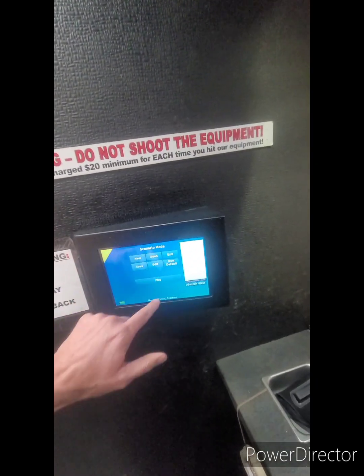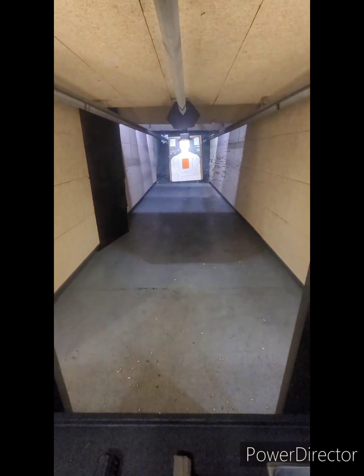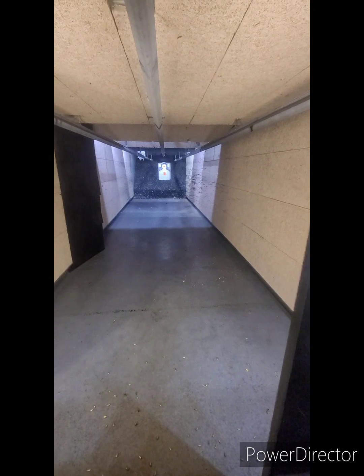So I'm going to shoot five of each. Let's put it at 30 feet and see how I'm shooting.